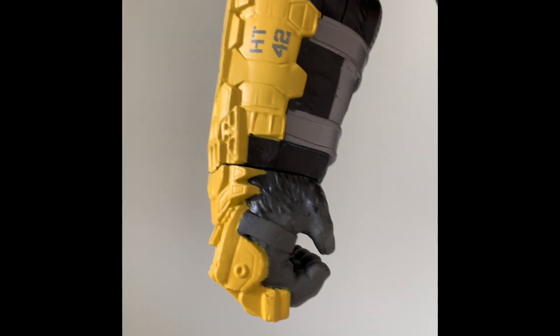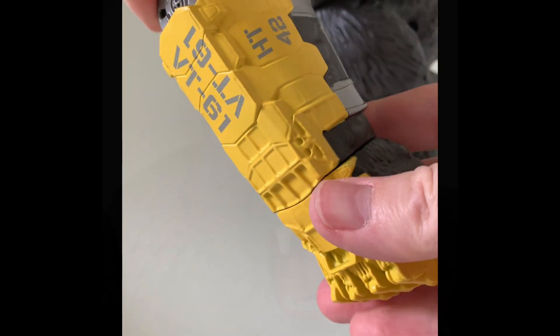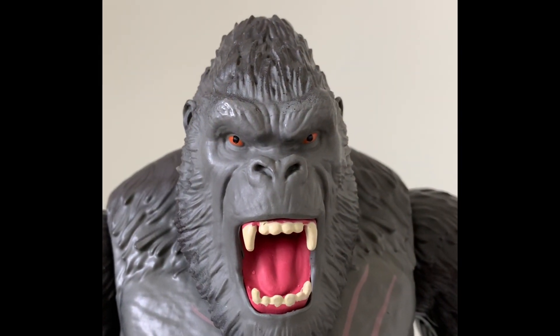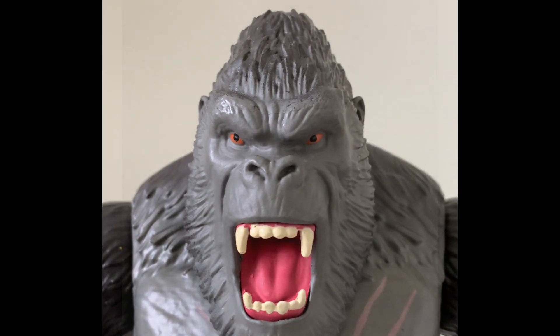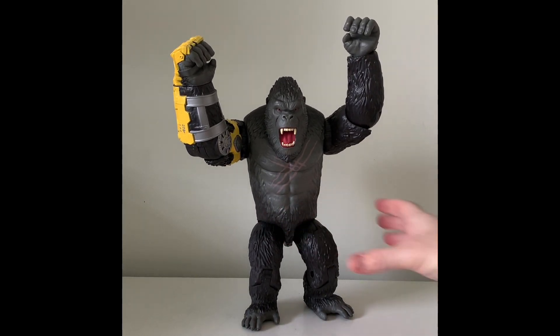Here's a close-up of the Beast Glove. I'm not sure how that'll be used in the movie, but I'm excited to find out. And there's a close-up of Kong's face. Playmates has done a great job on this figure. It's a really nice display piece, and I'm excited to see the film.